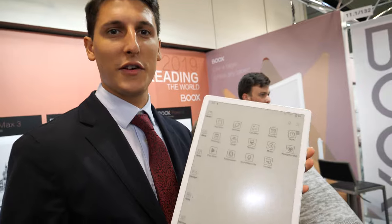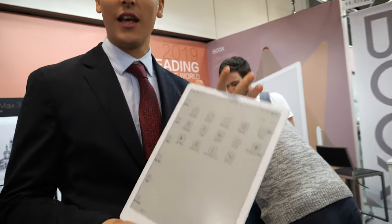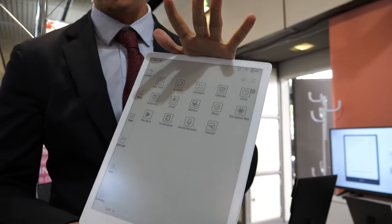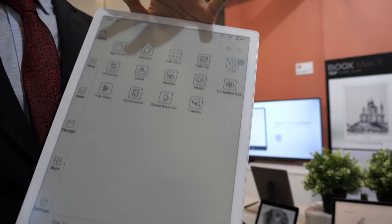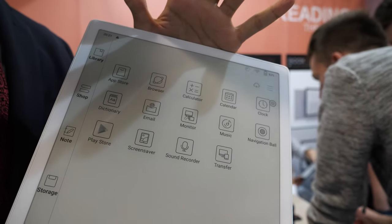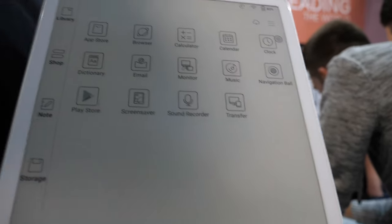Hi guys! This is Ander from OX International. Look what I have here at IFA 2019. We are in Berlin, releasing our latest product. It was released yesterday and we are retailing at 859 euros. You can buy it in our bookshop and on Amazon. It is an amazing product.